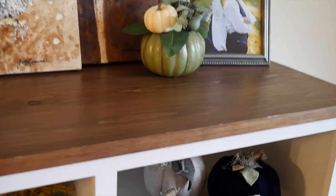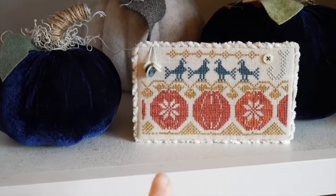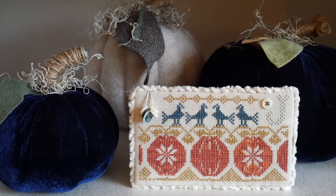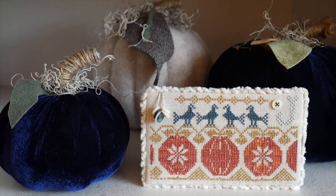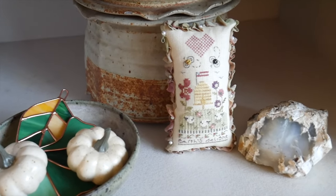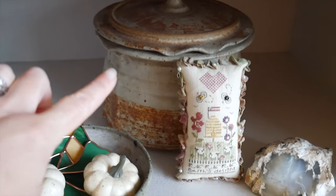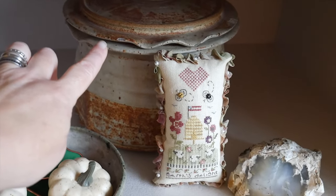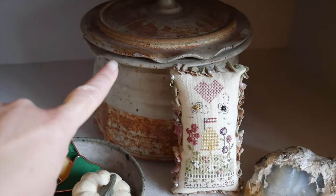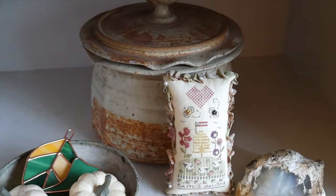Moving down, this blackbird I just finished — I'll pull it out and show it up close. There's some more velvet and kind of fake wool pumpkins there. I left the Shepherd's Bush pillow out because I love it so much, and these pottery pieces are always in these cabinets so I left them.